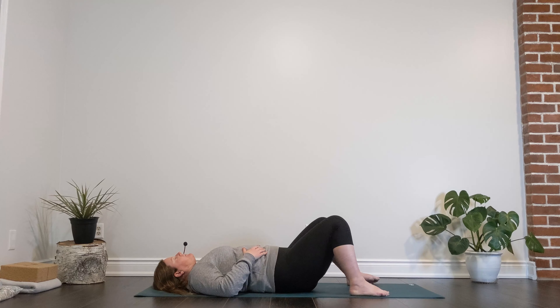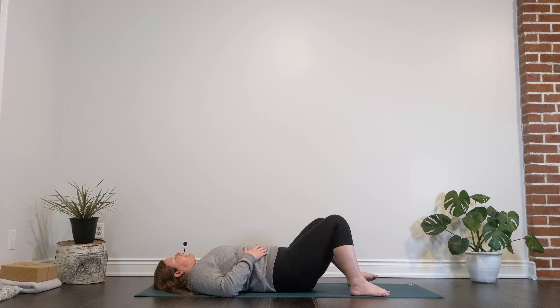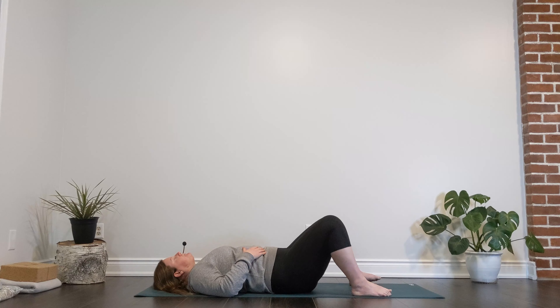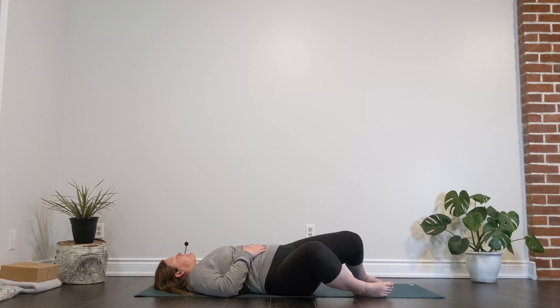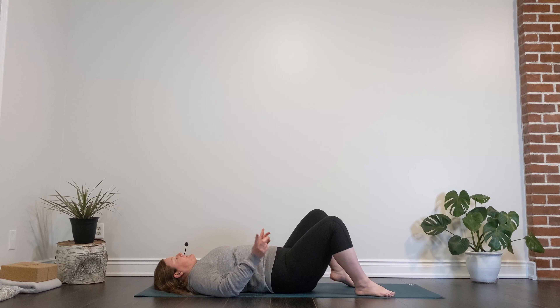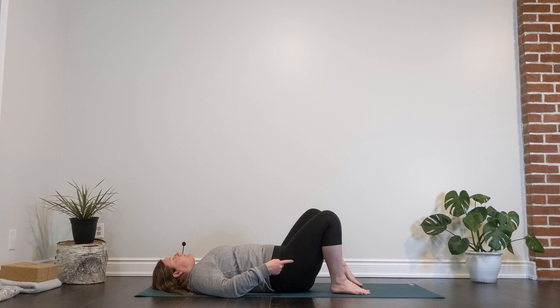Feel our breath as it flows, feel our body as it moves. Let's really focus on that breath as it enters through our mouth or nostrils, travels down our throat, expands our chest, expands our belly, and then really enjoy a nice slow heavy exhale. If you find your mind is chatty — maybe thinking about your day, your chores, your to-do list — maybe as you exhale, imagine releasing those thoughts.